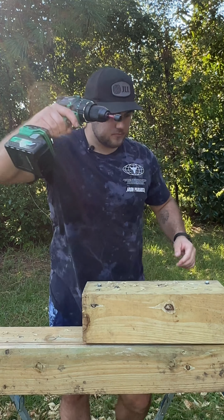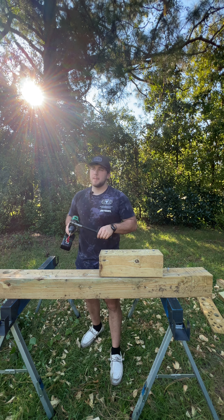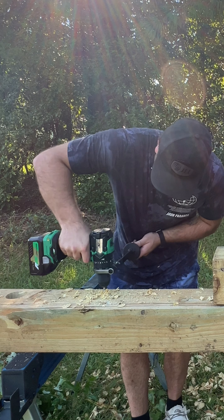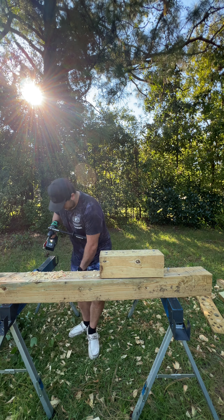Since it is a 36-volt tool, this is a 4 amp hour battery. I have not used this at all yet. Everything about this feels extremely high quality. Ergonomics are fantastic, just like every other Metabo HPT drill or driver I've ever used. You have 22 clutch settings. This selector feels great, as well as your speed selector.